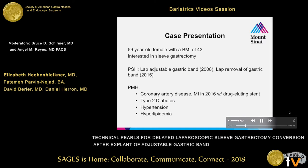Our patient is a 59-year-old female who presented to us initially with a BMI of 43. She had a laparoscopic adjustable gastric band placed in 2008 at an outside hospital, which was subsequently removed in 2015. After some insurance changes, she came to us interested in having a sleeve gastrectomy. As you can see, she had multiple obesity-related comorbidities.